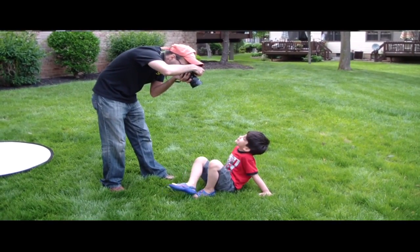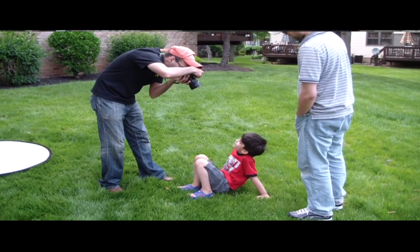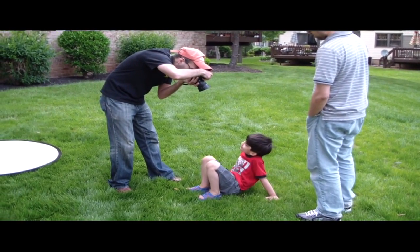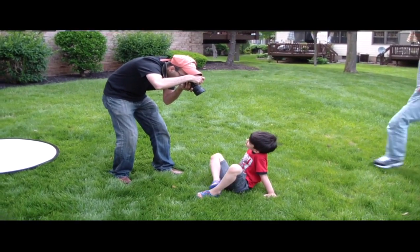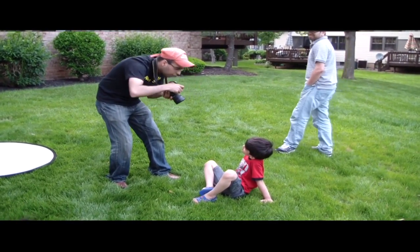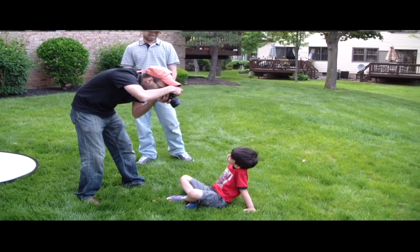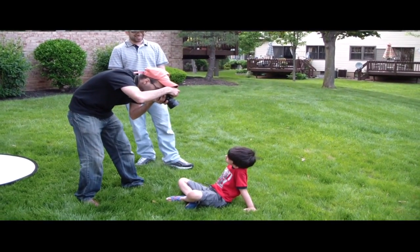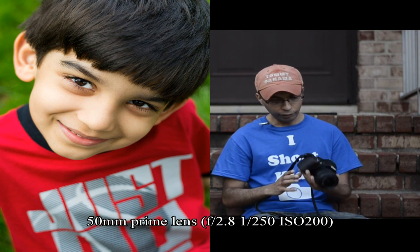I opened up the aperture to f2.8, and that allowed me to get some really sharp pictures because there was plenty of light coming into the lens, shutter speed was fast enough, and I was able to get sharp pictures. I was very impressed by the quality. When I looked at the raw images, unedited, the colors were absolutely beautiful.